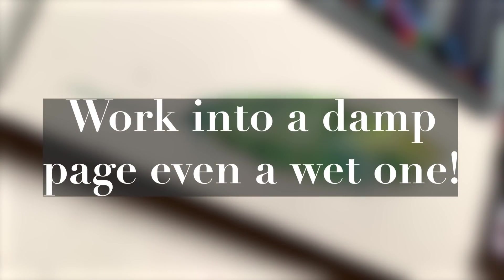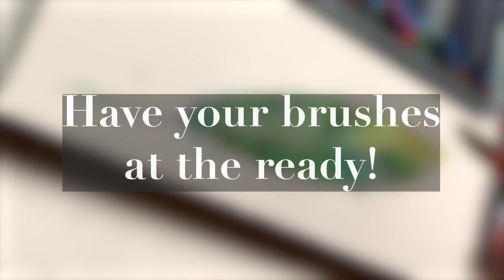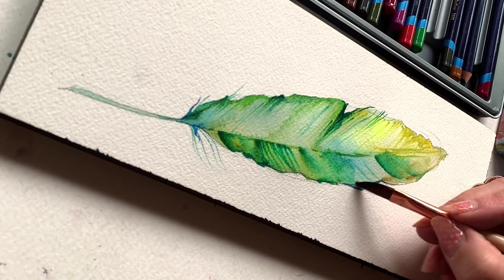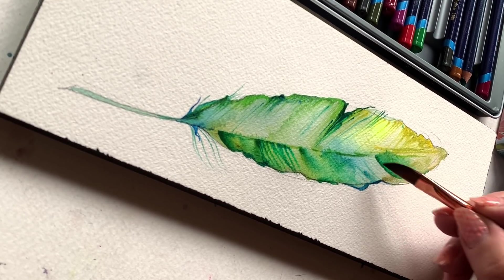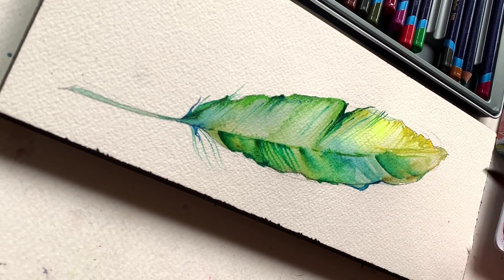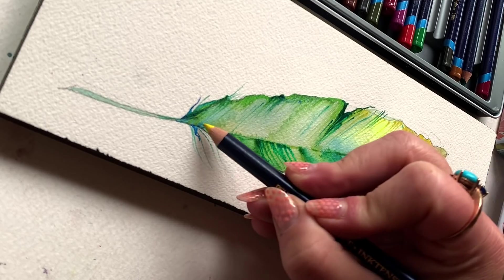So tip number one when working with watercolor pencils: work into a damp page. Heck, work into a wet page and see what happens — pretty exciting! Tip number two: have your brushes at the ready and use them interchangeably back and forth with your pencils. It's not an either-or situation.